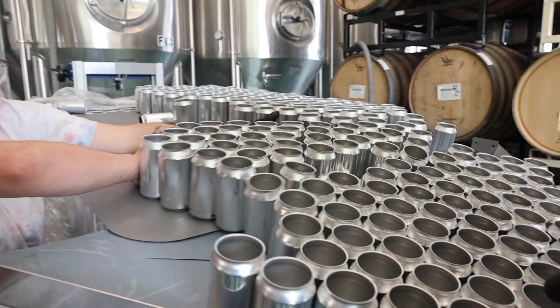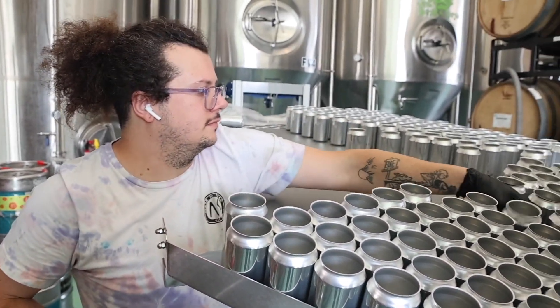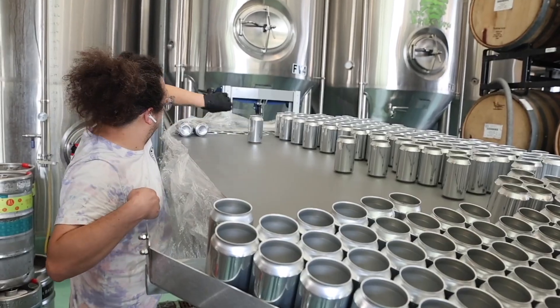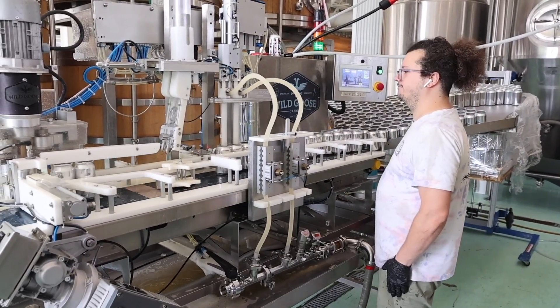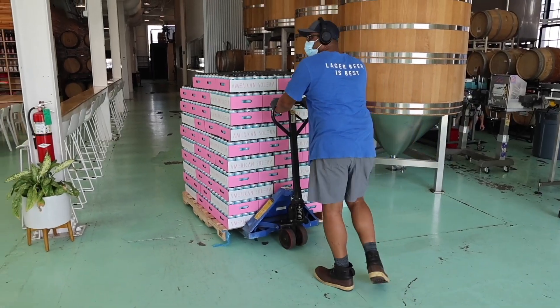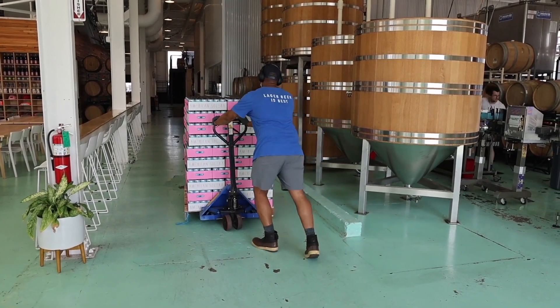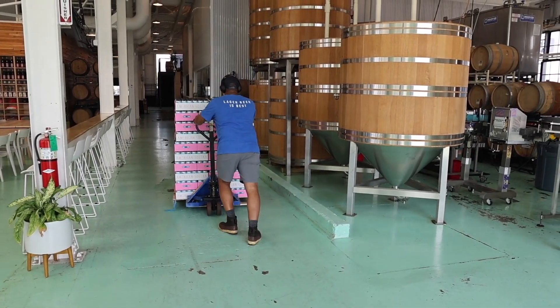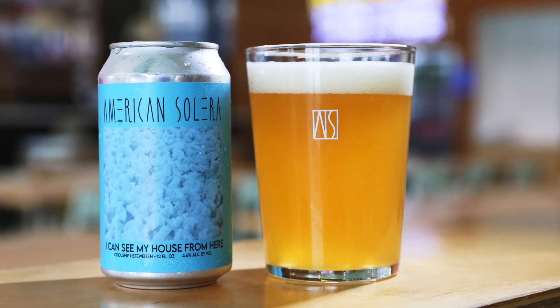Ultimately, we made a somewhat ordinary beer in a really unique and geeky way. As brewers here, we want to have fun and play around, so this is a way to utilize that space at different times of the year. Come check out 'I Can See My House From Here,' our Cool Ship Hefeweizen. This is What the Ales, Beer of the Week. Cheers.